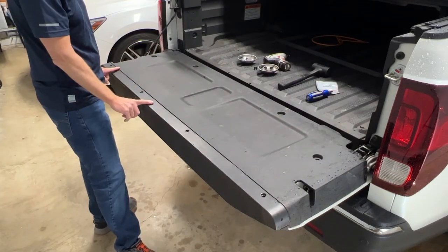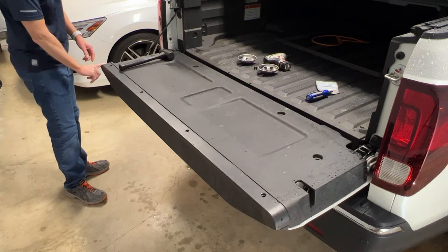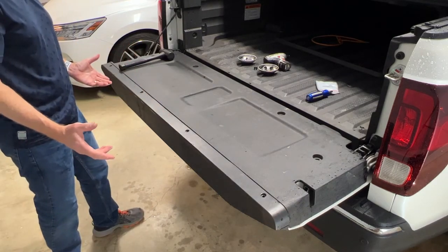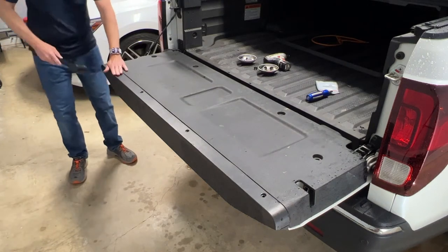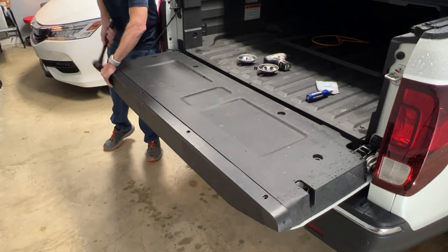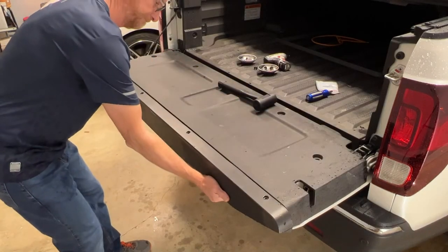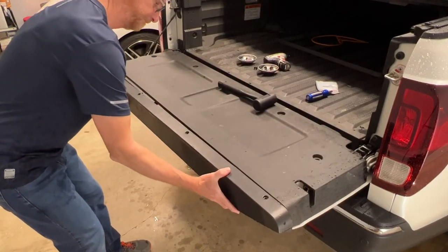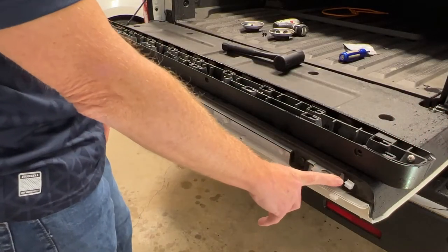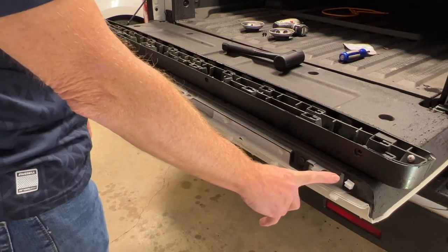The next step is to remove the cap. The way you do this is to tap on it with a hammer — it's going to shift over about a quarter to a half inch, from the driver's side towards the passenger side, and then you'll be able to pull it off the clips. There are 18 white plastic clips which most likely stayed in the tailgate; you need to remove these clips from the tailgate and reinstall them in the cap.